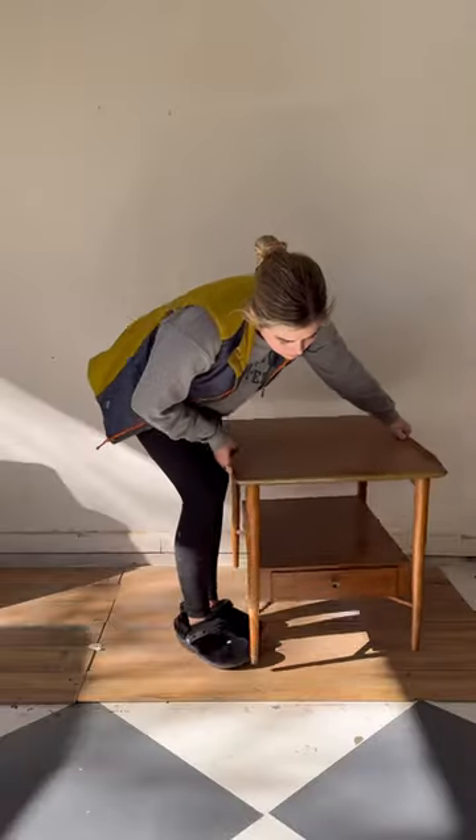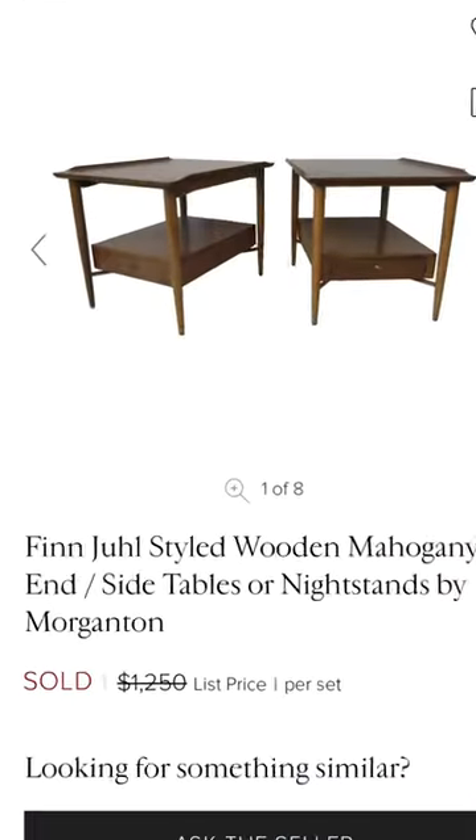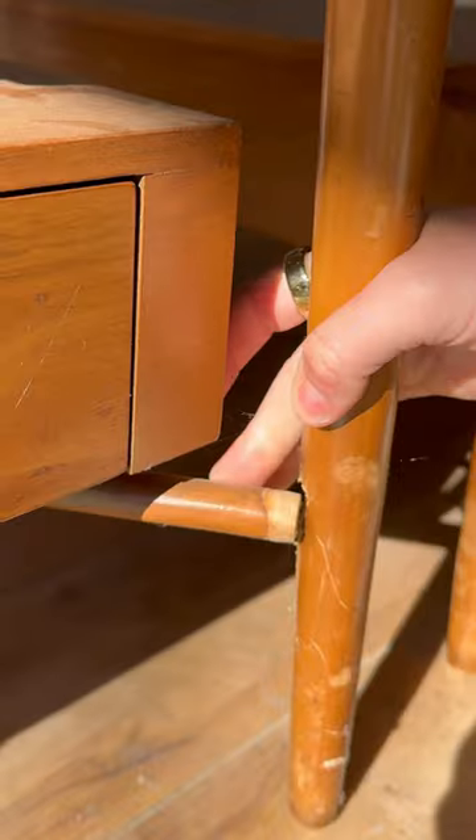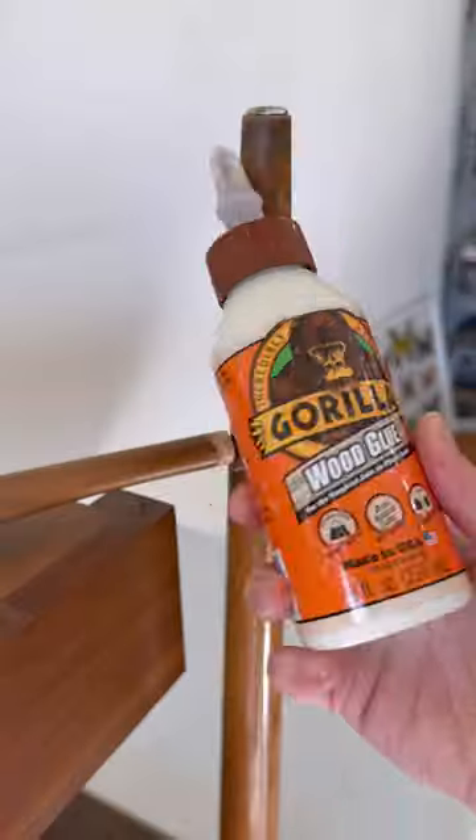I bought these nightstands at an estate sale for $50, and I was shocked to see an exact pair recently sold online for over $1,200. So it became my mission to restore them, and like a few people I've met in life, they look great from afar but had some real damage when I looked closer.